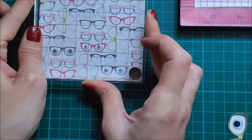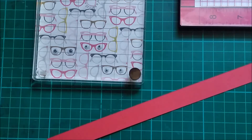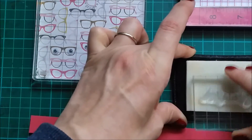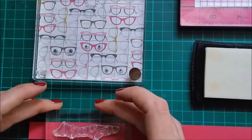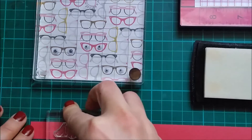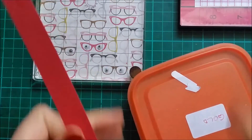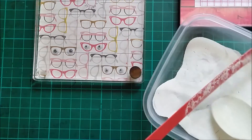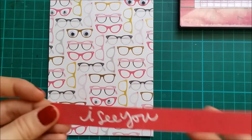I'm gonna put my acrylic block on top once again. And now I can work on my sentiment. I'm gonna stamp and emboss the ICU, stamping with my VersaMark. And we'll be doing some white embossing. Okay, so I have my embossed sentiment.